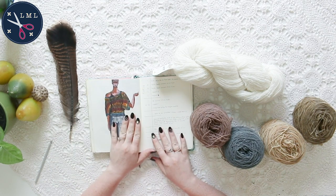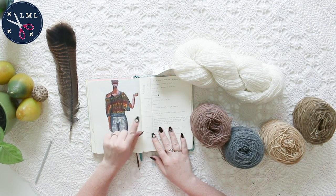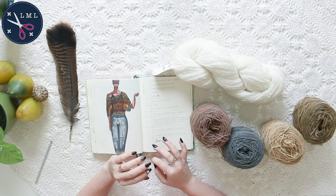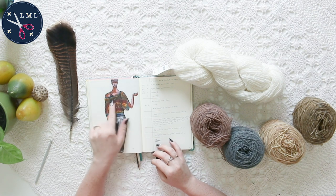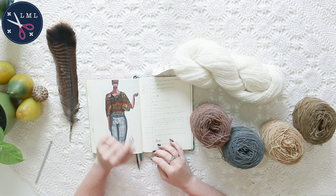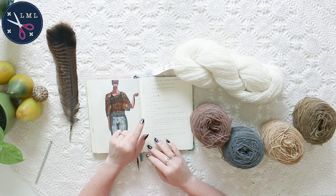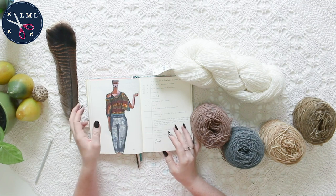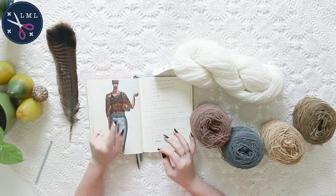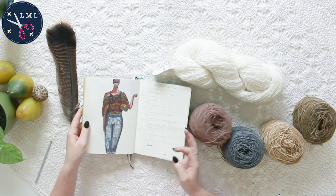For today what I'm going to be doing is making some kind of off-the-shoulder baggy sweater-y type thing. I haven't decided if I'm going to be doing anything with the sleeves, but at this point this is my basic design idea. So if a baggy off-the-shoulder sweater-y thing is something you're interested in, then keep watching.